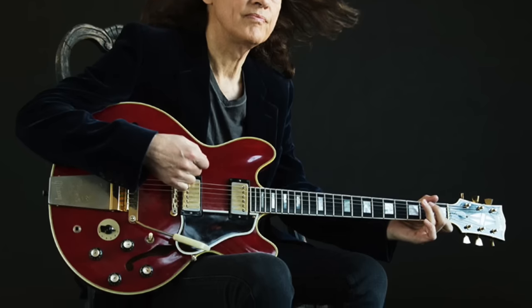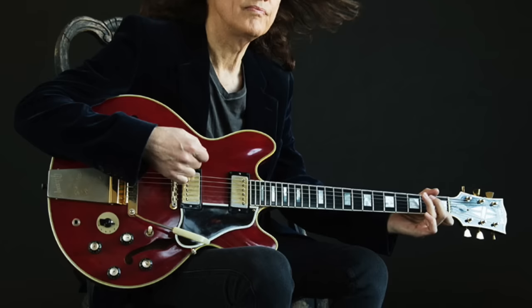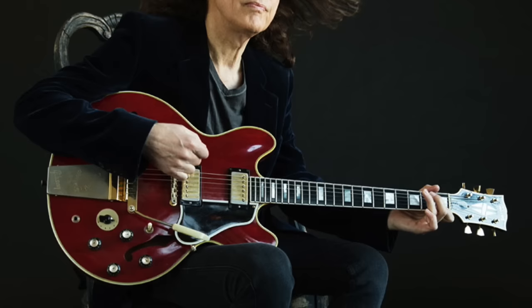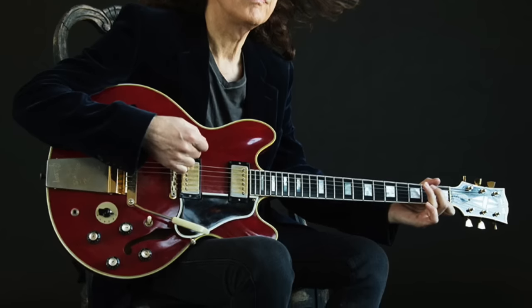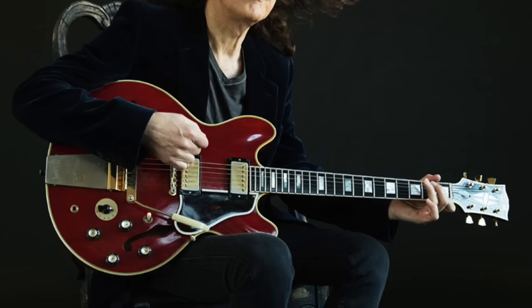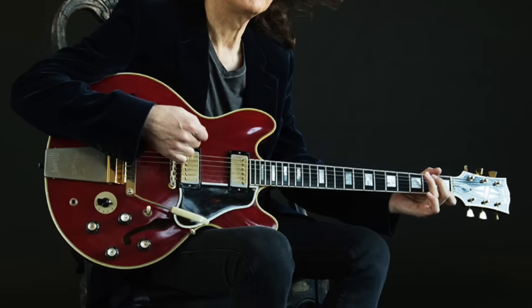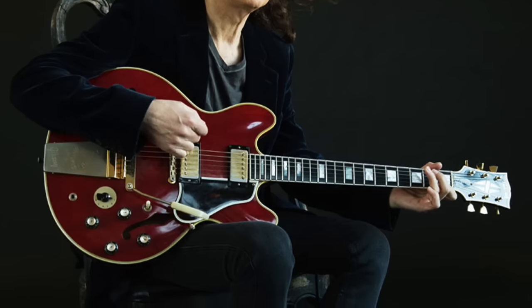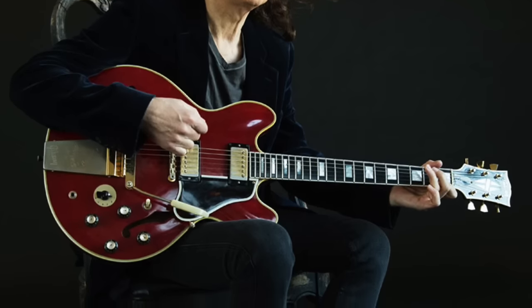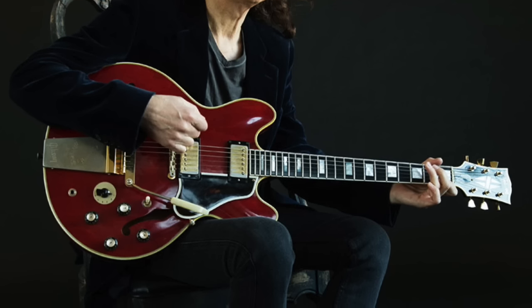Robin even used the 355 on his 2021 instrumental album Pure. He wrote: Balafon and Pure were two things I wrote for the record, so I was clearly looking for something very different at the outset. On Balafon, the melody is played on a 1964 355 that I've had for many years and had little opportunity to use. In the presenter's opinion, one of the best tones Robin got from his 355 was on the song Don't Let Me Be Misunderstood from his Handful of Blues album.